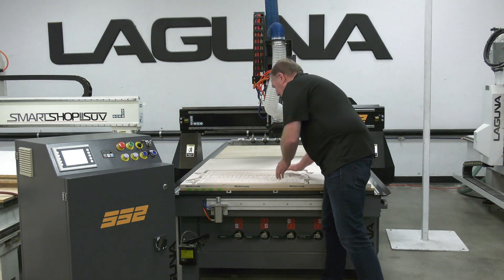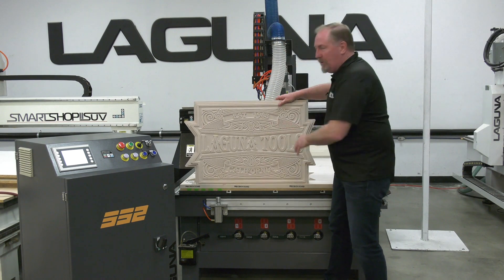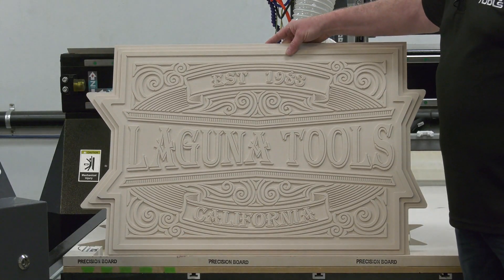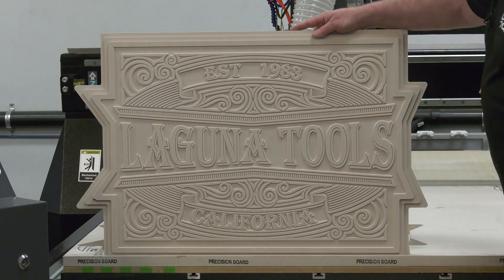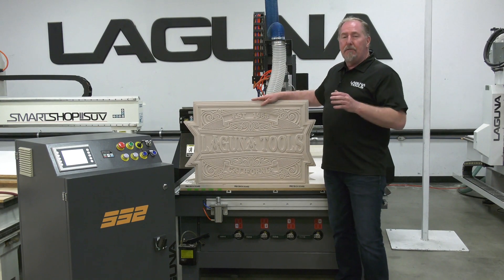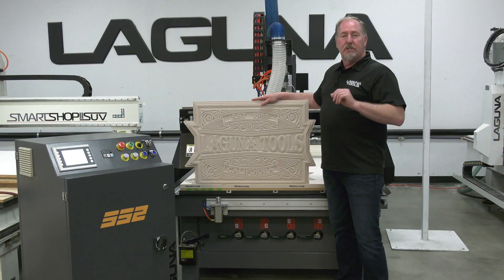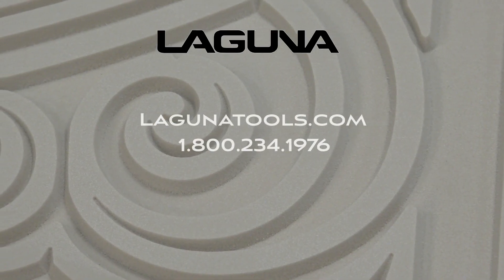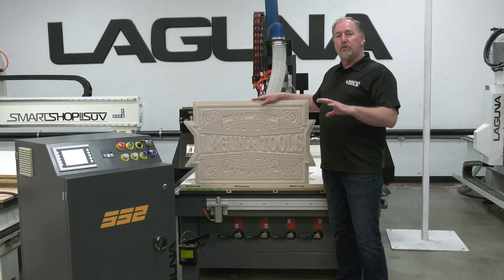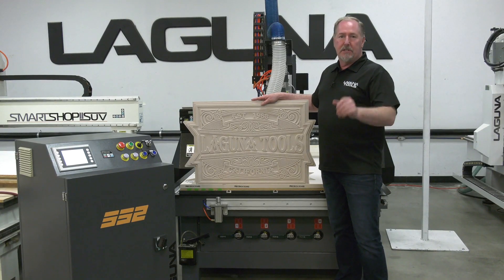Wow, that really came out fantastic. I really enjoy carving this sign foam — it's a lightweight material that carves so well. We've had a chance now to see the SmartShop 2 in terms of its features as well as the machine in action carving out this fantastic sign. If you've got any questions on the SmartShop 2 or any of our machines, look us up on the web at lagunatools.com, give us a call toll free at 800-234-1976, or go over to our YouTube channel and have a look at all the videos there. And don't forget to subscribe.